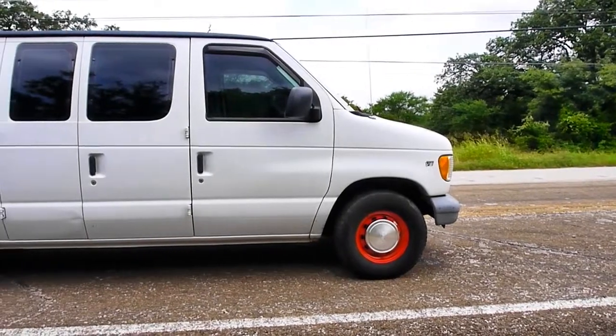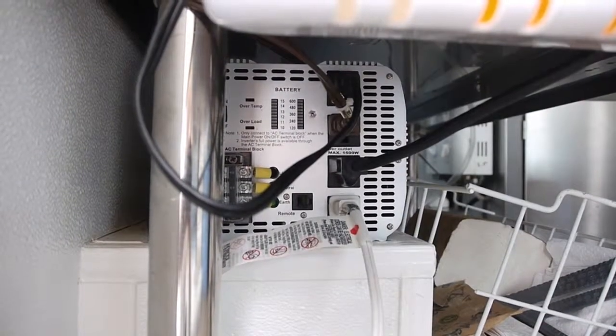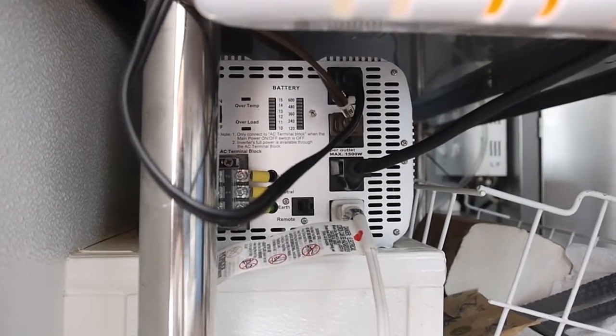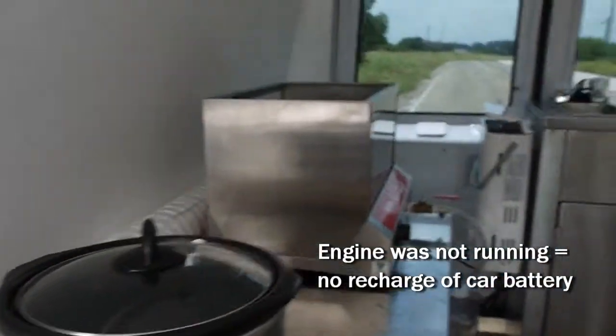Here we have a Ford E150 with a 5.4 liter engine and 8 cylinders — let's see if we can start it. In this van I have a 5000 watt DC to AC power inverter, and connected to it I have a fridge, a hot dog oven, a crock pot and a warm water heater. I left all these units running for about an hour, and that drained my car battery completely.